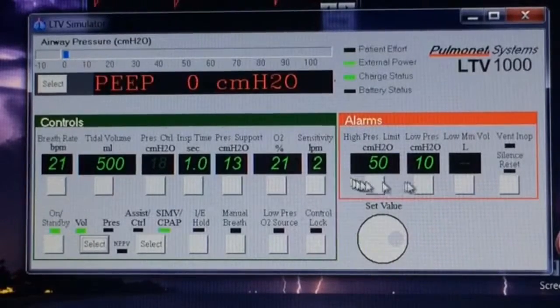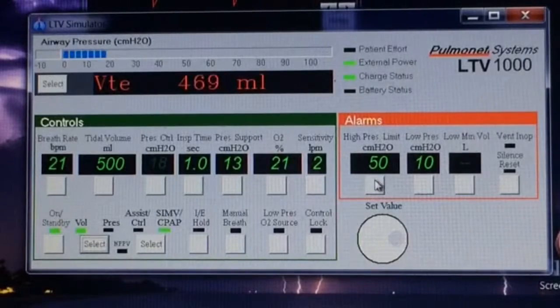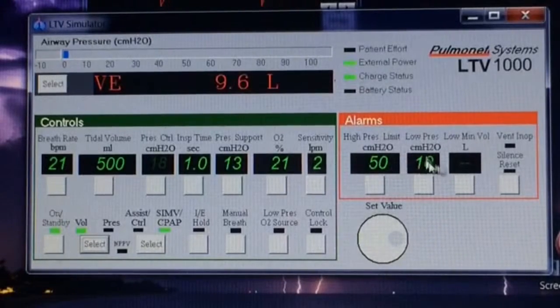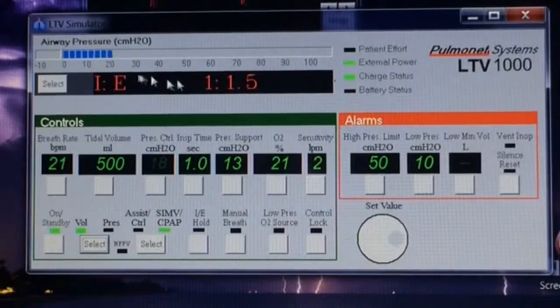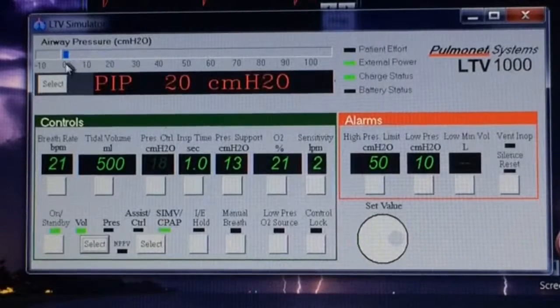In the red box is the alarm box. There's not a whole lot of them that we can set and have to verify: the high pressure, the low pressure, and the low minute volume. Up here is the pressure bar that shows the pressure given with each breath, or the pressure on the patient's lungs while each breath is given.